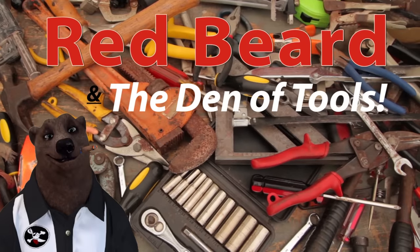Welcome to Red Beard and the Den of Tools. Howdy ho guys and gals, it's Red, your friendly neighborhood tool bear, back again here in the Den of Tools.